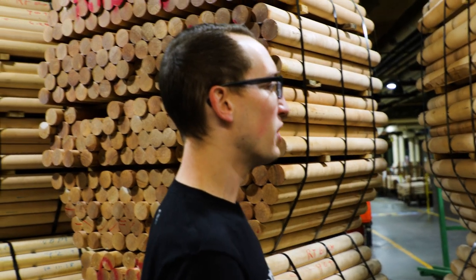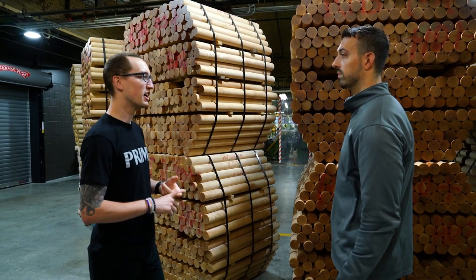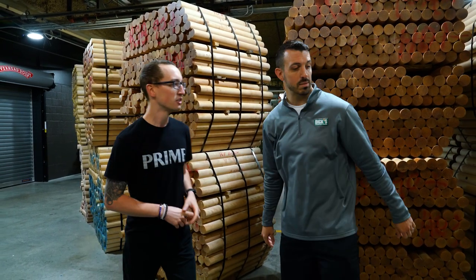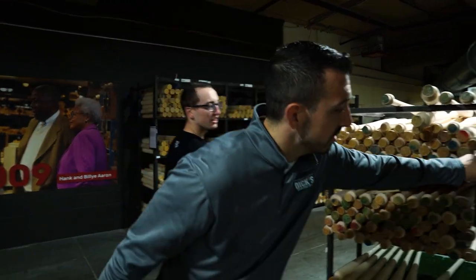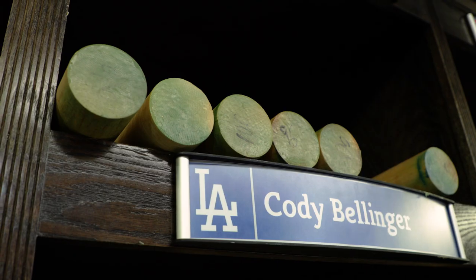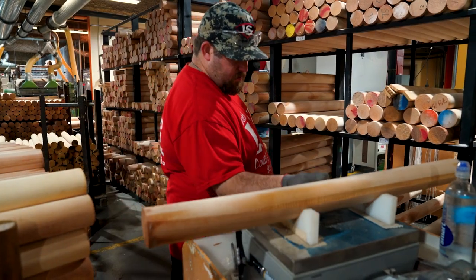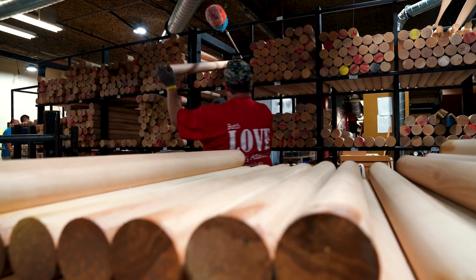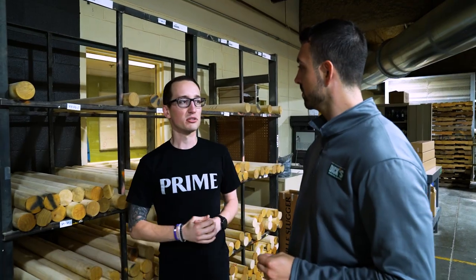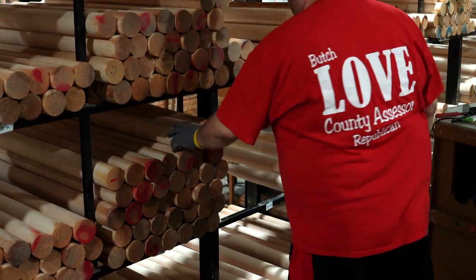We're going to take these and go to the weigh-off station, the next part of the process, where we start weighing, ink dotting, and turning these into finished form. This is where we weigh off all of our bats. A lighter or heavier billet doesn't necessarily mean the bat will be lighter or heavier — it just means there are different densities of wood that will create different turning models within our CNC machines.